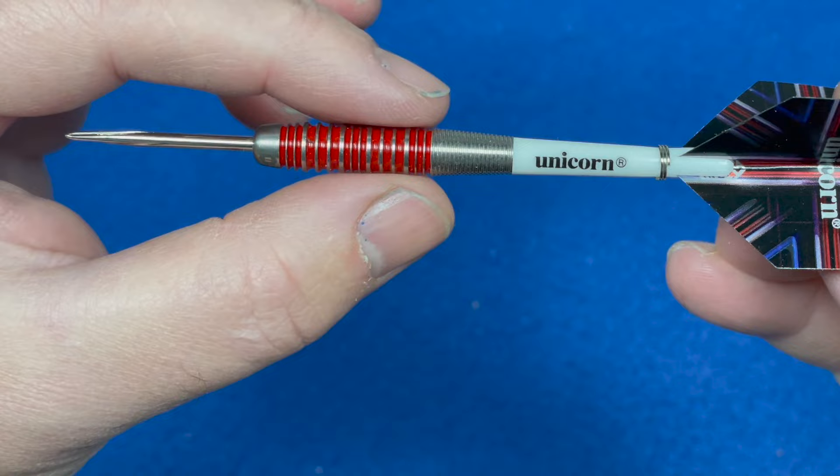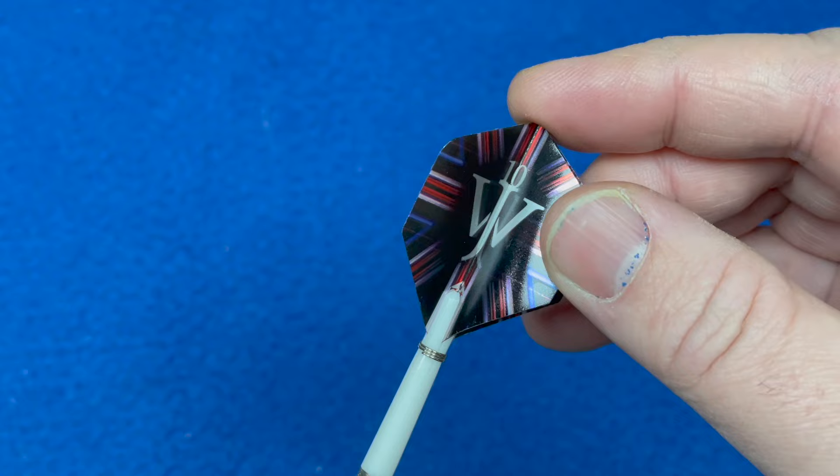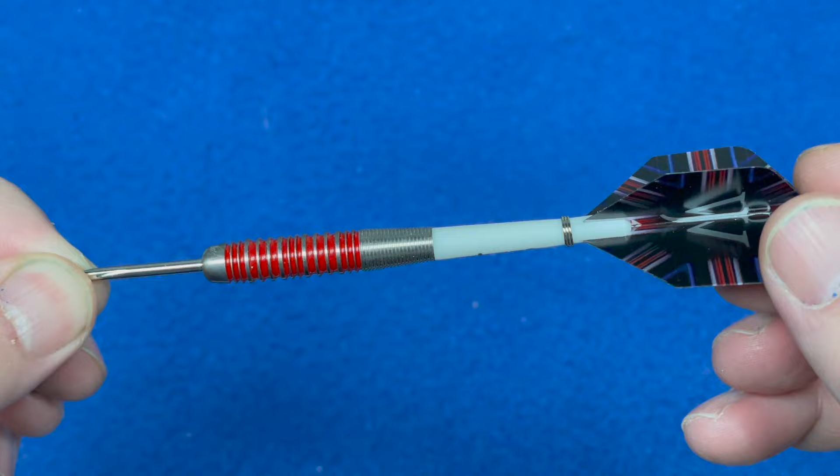It comes with short white Unicorn gripper stems, and also has the Union Jack WJI design on them. These are number two flights. The length of the barrel is 41 millimeters and the width is 7.7 millimeters. These also come in 22 grams and 26 grams.